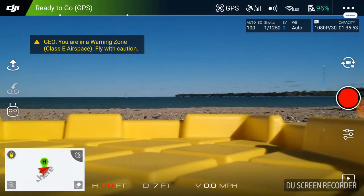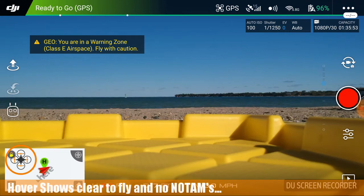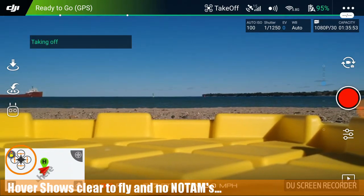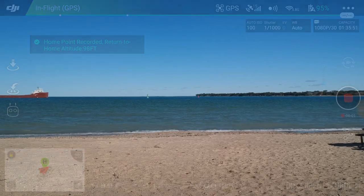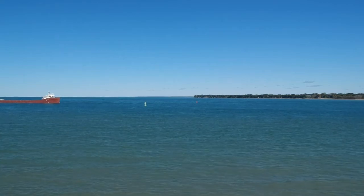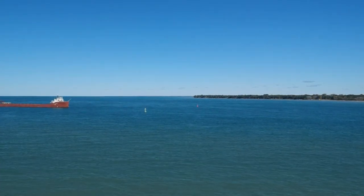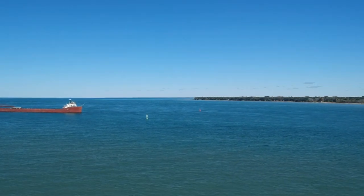Welcome to this episode of Video Drone by DIY 3D Tech. We got a ship out there that we're gonna fly on. I've already checked hover, I'm good to go. I'm gonna get this up in the air so we can get this guy up and out there. I'm gonna start video recording and we need to get him up and out — we are headed out, up and out, taking it out there.